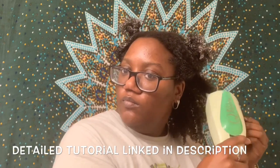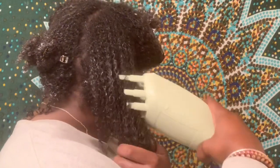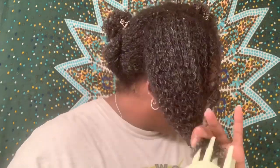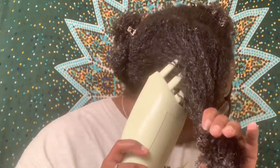Now I'm going to quickly steam my hair with my Q Redew. I just finished steaming my whole head and I'm about to go rinse out this conditioner. But before I do that, I just want to say how amazing this conditioner feels on my hair — it made detangling so easy. I'll be right back to show you guys what the results are looking like. Okay, I'm back and I just rinsed out the conditioner — this is what my hair is looking like.